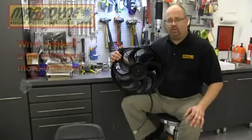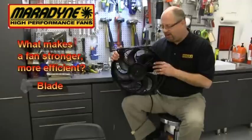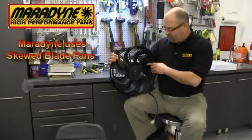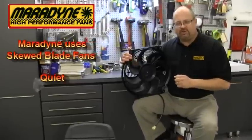In reality, what makes a fan stronger and more efficient is not just the blade, but the blade and the motor in combination. At Maradine, we use only skewed blade fans because they're quieter and they produce less noise.